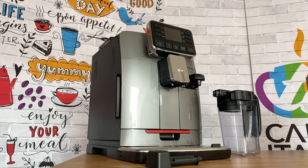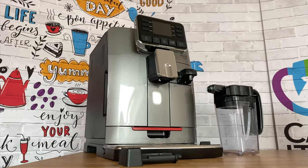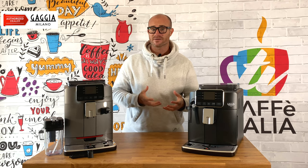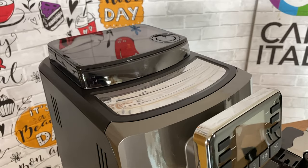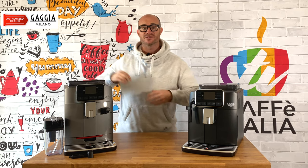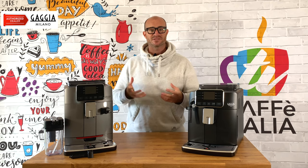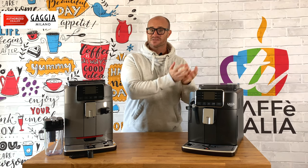So how does that compare with the Gaggia Cadorna Prestige? Let's take a close look at that machine. Again at the very top we have our bean hopper and you can still make those micro adjustments with the turning key. In front of that, at the top of the machine, we also have our heat tray so you can store your cups on top and keep them warm ready to make your drinks. We have a one-touch LCD display which enables you to make up to 14 different types of drink, ranging from espressos and black coffees all the way through to lattes and cappuccinos.